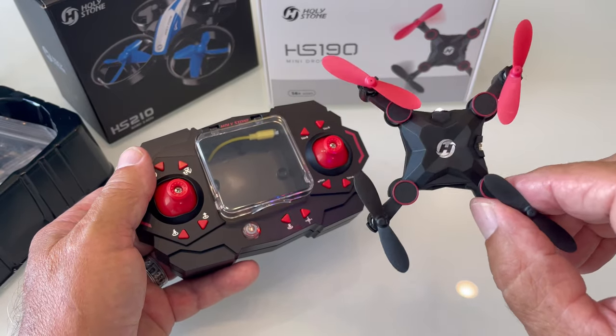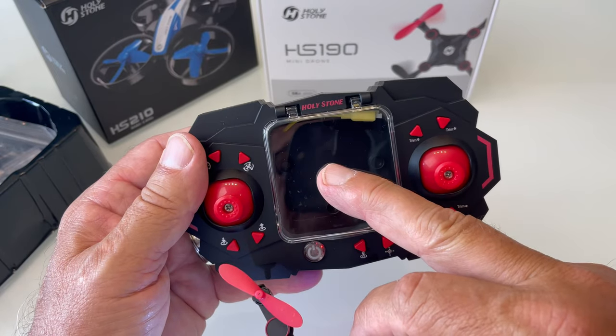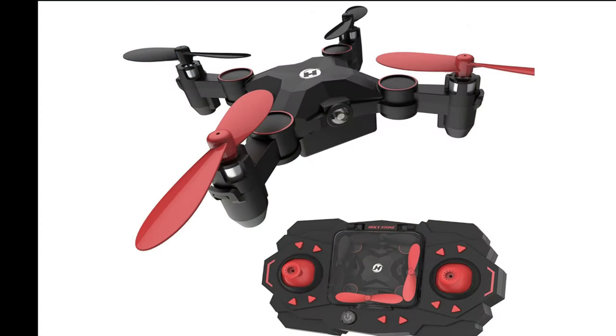Only having one battery is a drawback because you just have to wait. But it does have the great feature of charging on the go. Use your USB when at home so you don't run your controller batteries down. So let's go put her up in the air and see how she flies.